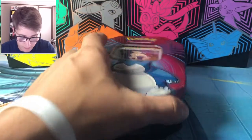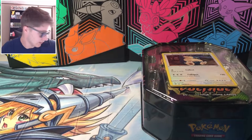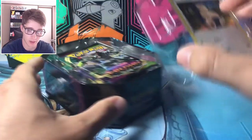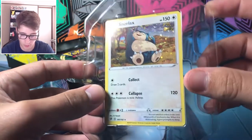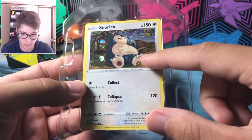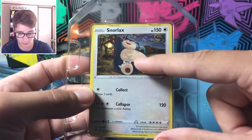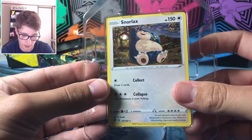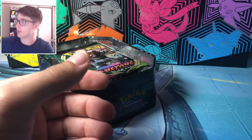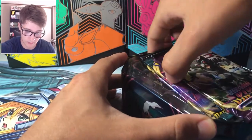Gotta love the noise of opening hard plastic and the clanging of tins. So it's not a promo, but it's a new kind of holo — probably one you'd stick in a master set of Rebel Clash, a different kind of holo foil you wouldn't find in regular packs. Very cute Snorlax eating some berries — love the choice on that one. Let's see what packs we get out of this one.